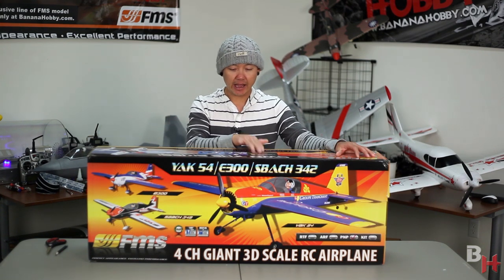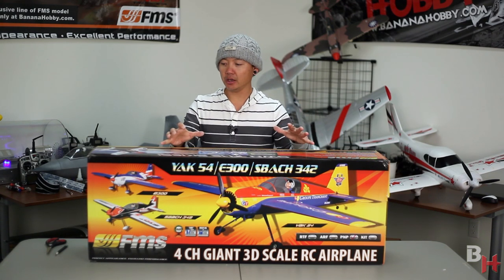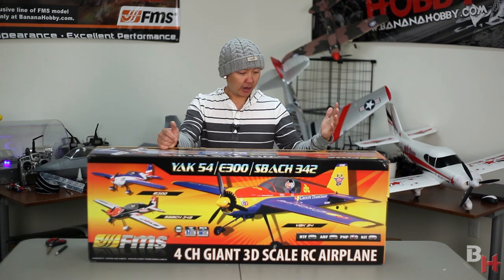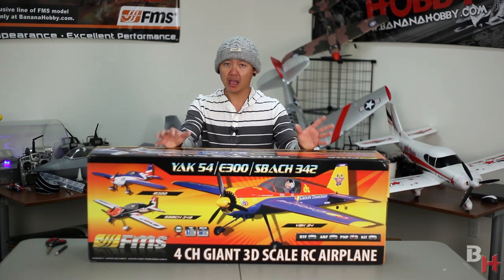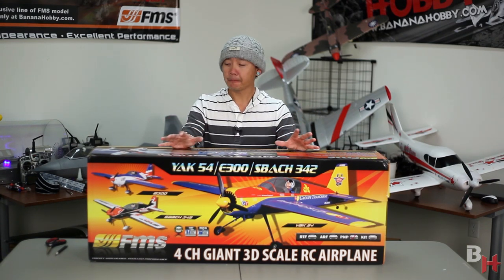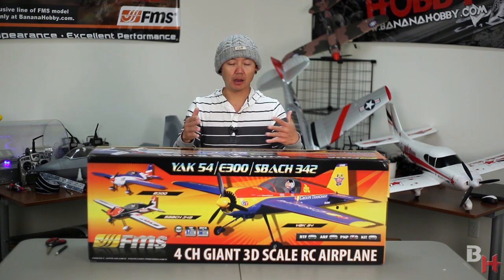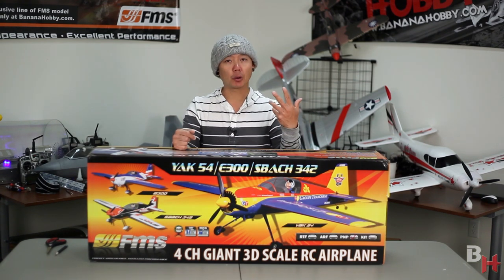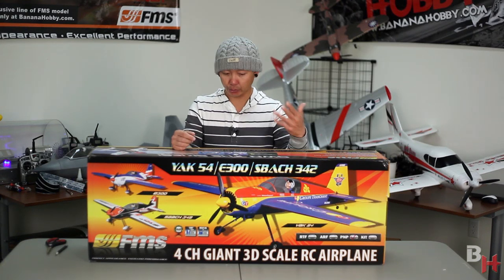Please check out the other videos as well. FMS now has the Yak 54, the Extra 300, and the SBOK 342. This comes in that classic color of the 342 and it's made out of EPO flex foam. This material is very light, keeps it extremely durable and resistant to dings, while still being very rigid to perform 3D capable maneuvers.